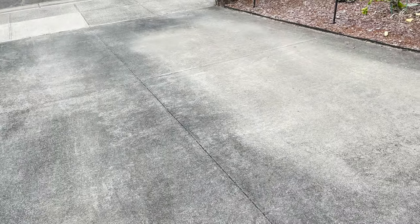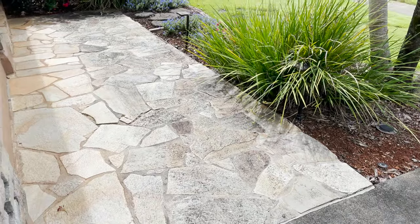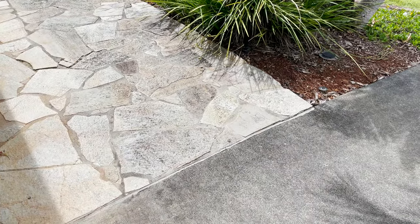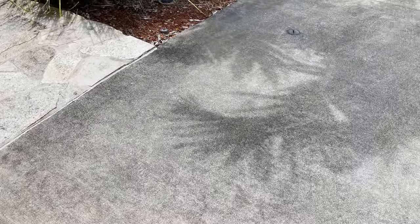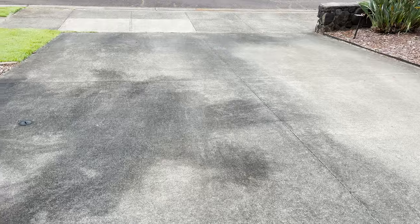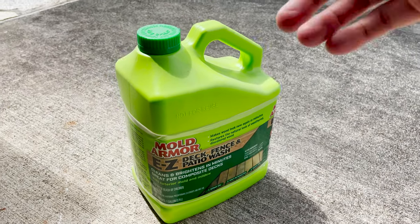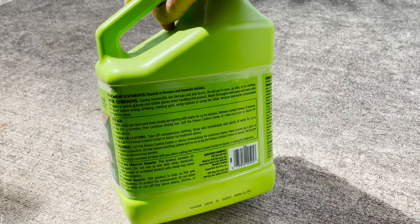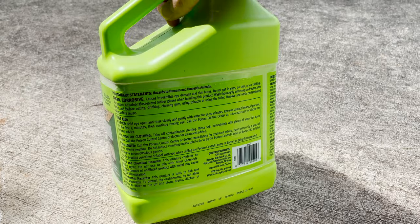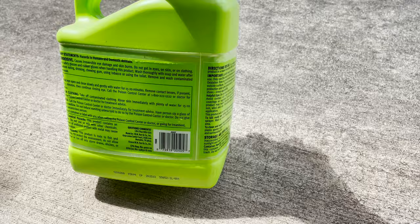You can see our driveway is covered in this black stuff, partly protected by our van that parks there on the outside. This stuff on the paver stones here should also come off. So we're going to apply this using our power sprayer, applying it directly to see how it does. Let's check this out and see if this works as directed.